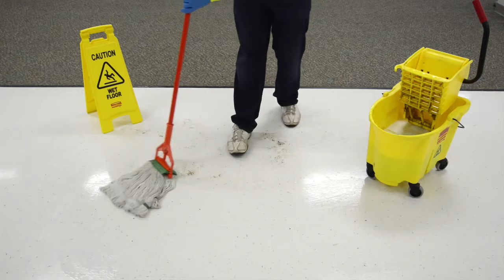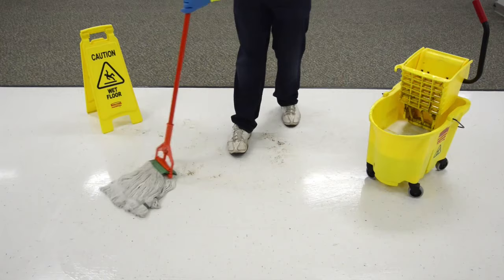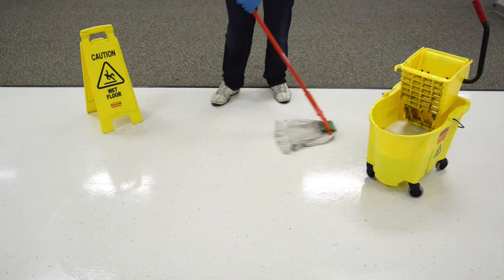Be careful not to splash baseboards, as this could easily leave dirty residue and would require additional cleaning. Once the mop bucket solution becomes visibly soiled, change the solution.